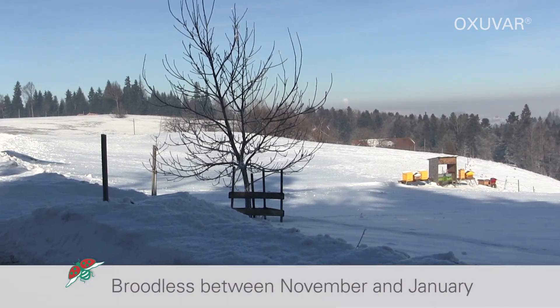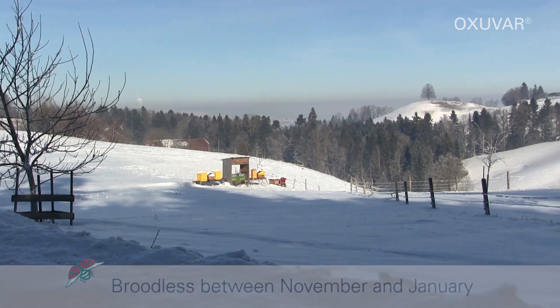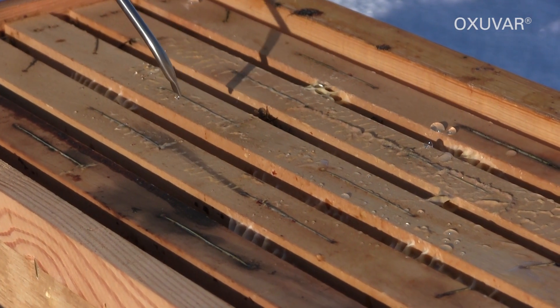Depending on the region, colonies will be free of sealed brood for a few days between November and January. This is when 5 to 6 milliliters per occupied row are trickled onto the bees.